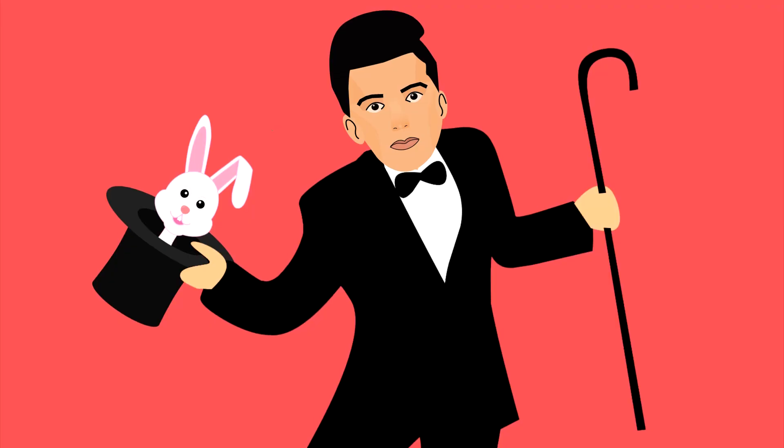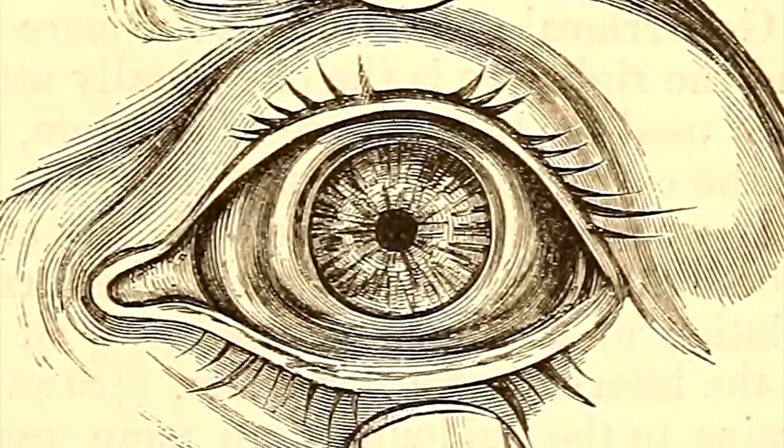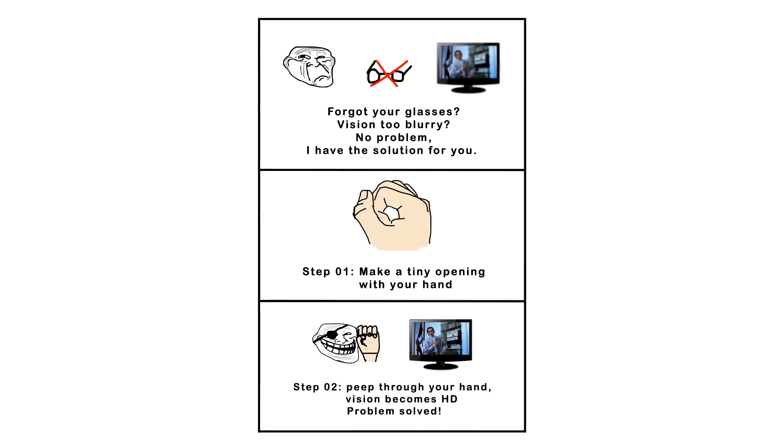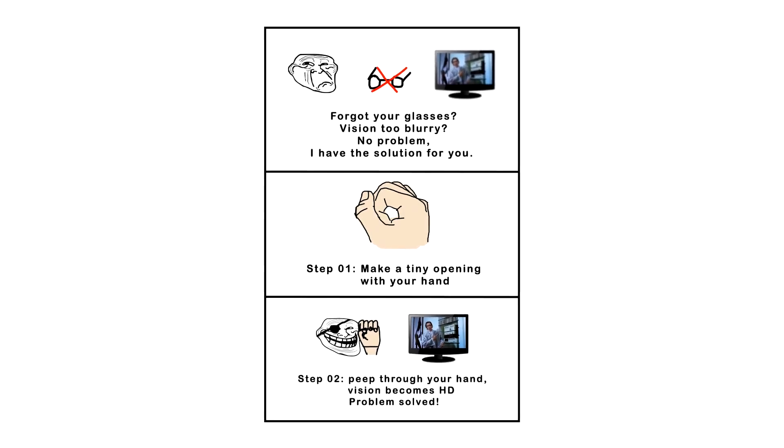This is not a magic trick — it will not fix your eyes and it's not practical to work around like that all the time. But it can be a handy emergency trick when you need it.